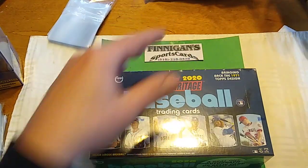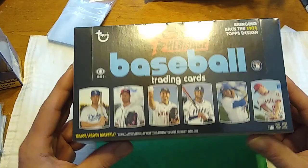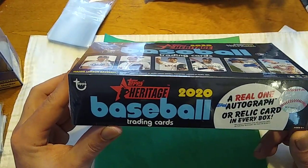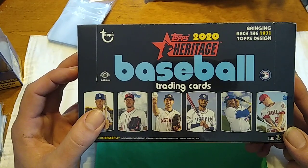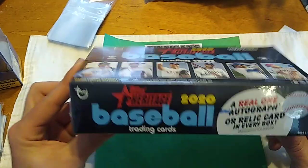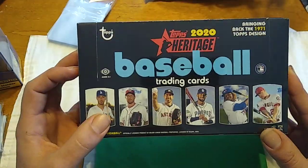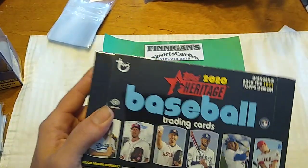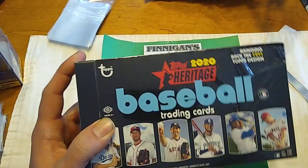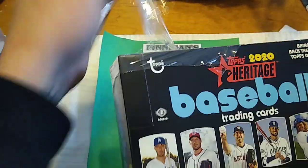2020 Topps Heritage Baseball. Now, these are the 1971 design. They are black bordered and are going to be extremely difficult to grade. Basically, what I'm trying to do is put together the set — that's pretty much the key to Heritage Baseball. It's kind of a set builder type of thing. You get one real autograph or relic card in every box. That's one hit per box, per roughly $90-$100 box. There are going to be variations, and we will take a look at those when we come upon them.